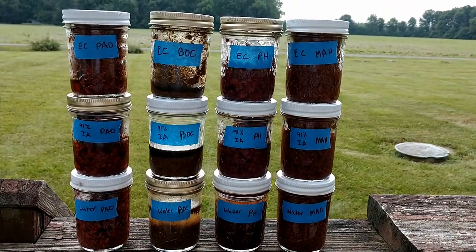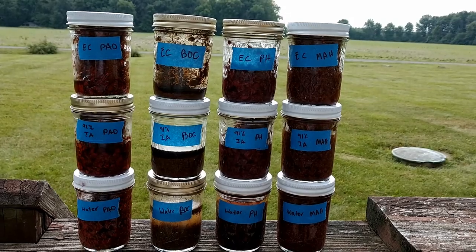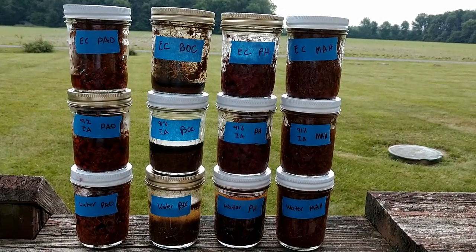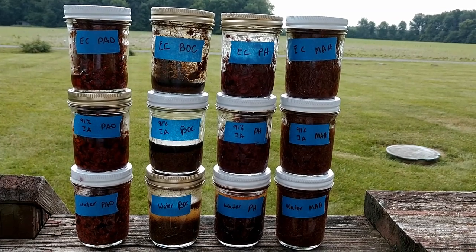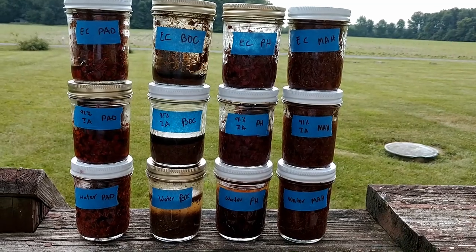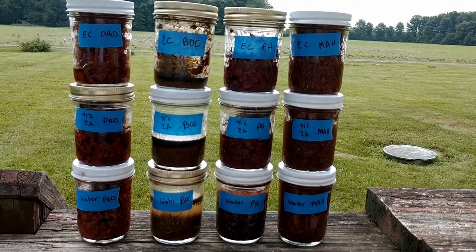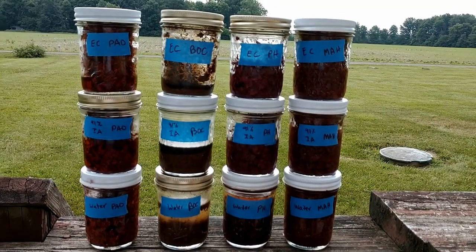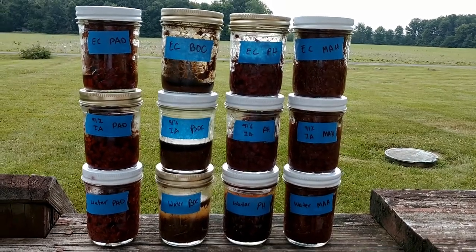Here are the sun tea dyes for this week, all set up and soaking. I'm going to let them soak all day today, and I'll probably put them out in the garden tonight so they can start soaking tomorrow. We've got rain off and on — small percentage all week — but I still think these are going to get plenty of sun.